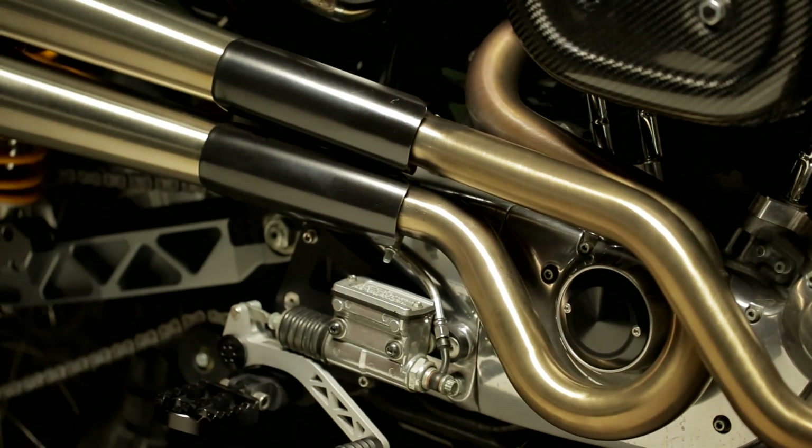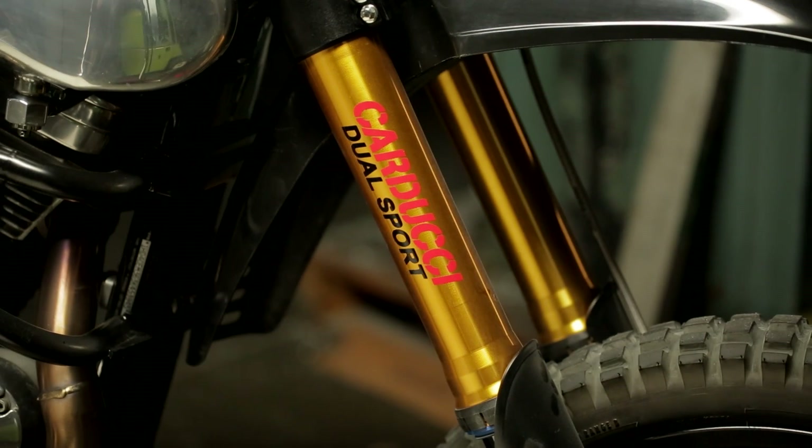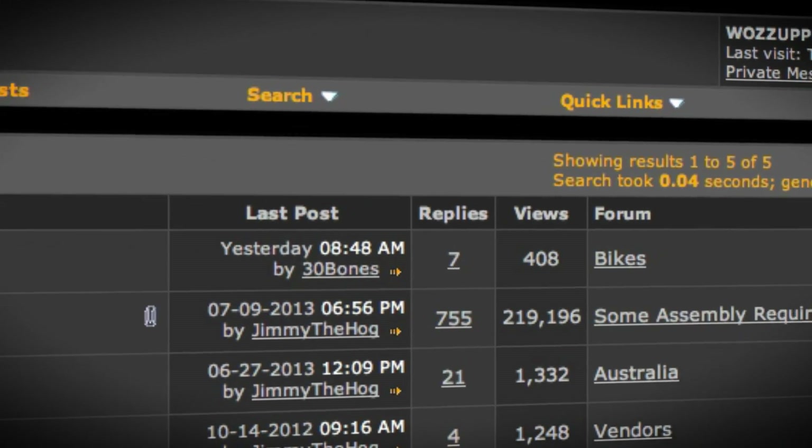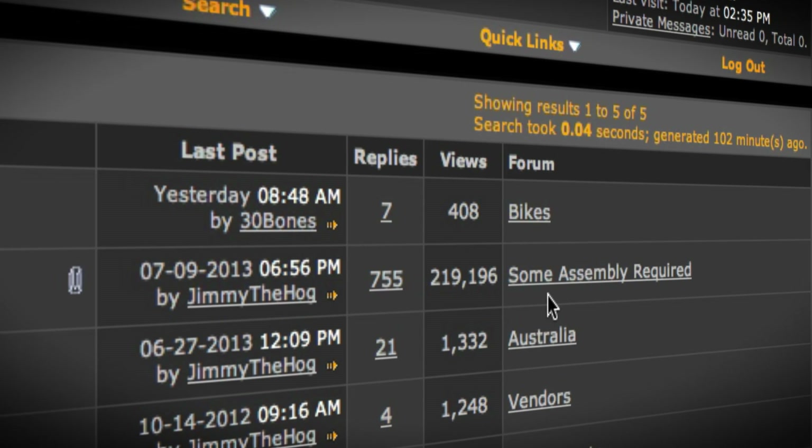I originally made this bike for me — this is what I wanted to do. I had a build thread on Adventure Rider Forum, and I was getting a lot of interest on this bike. It's now up to about 200,000 hits, and it got to a point where I said, I think people are going to want this.